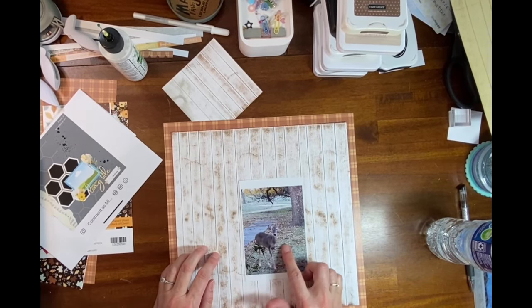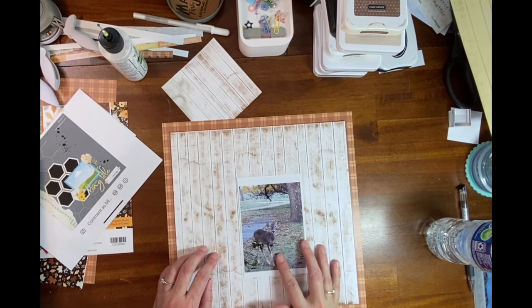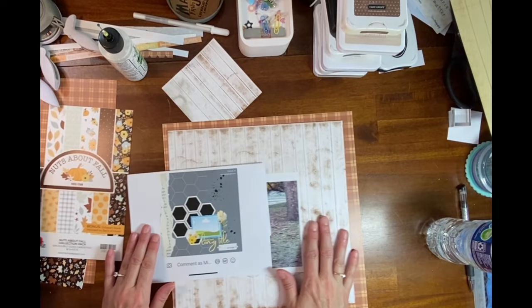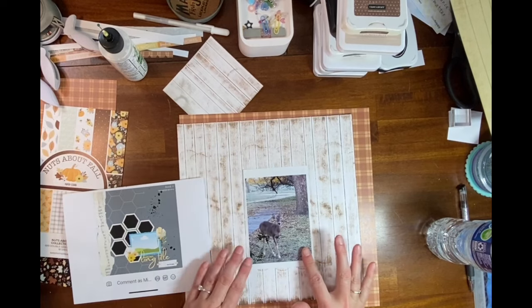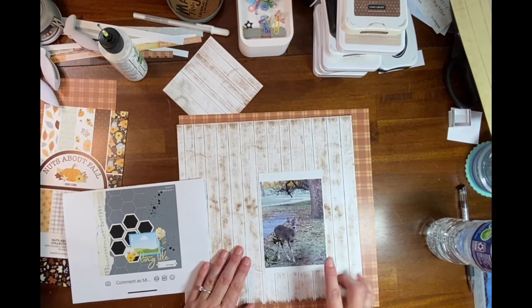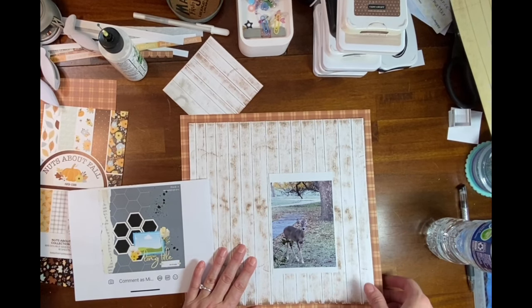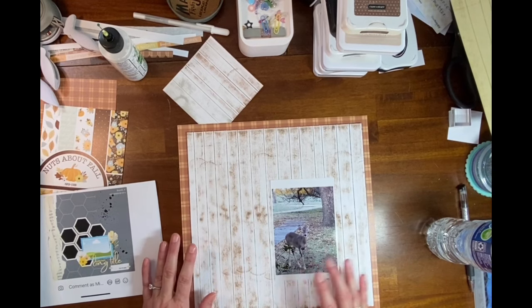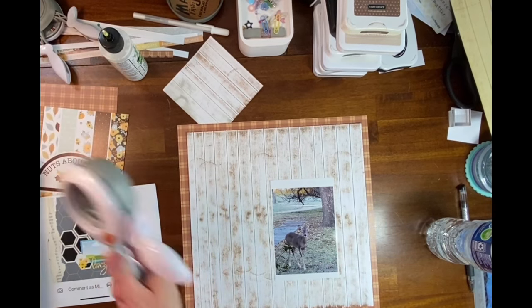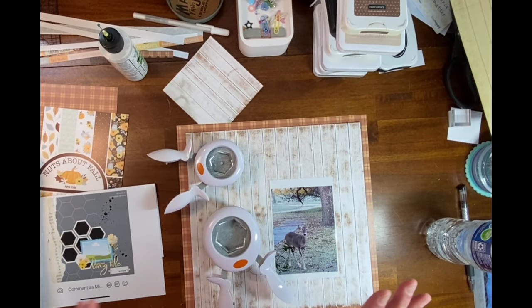I printed the photo at five inches by about three and three-quarters. The sketch shows it horizontal but I really felt like this photo looked better vertically — it's the photo I wanted to scrap, so I'll do that. And then I'm going to take my hexagon punch or punches.